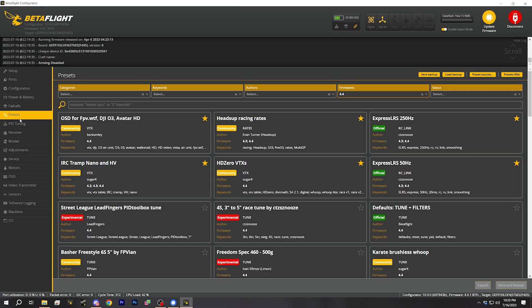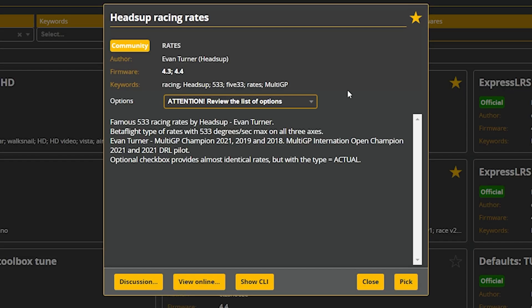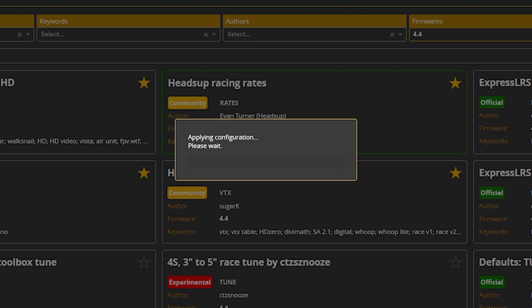The next thing is to go to the presets tab and load a couple of presets. The first preset I want to suggest is the heads-up racing rates. Some people might think — racing, is that too much for a first quadcopter? These rates are actually very forgiving and precise, and I think they're very good for beginners. They're a better rate curve than the Betaflight defaults. I'm going to suggest you choose the heads-up racing rates and pick, save, and reboot.